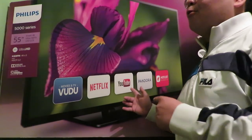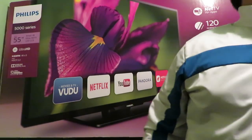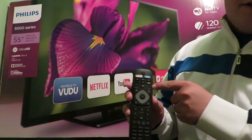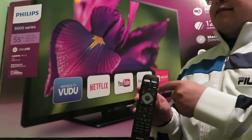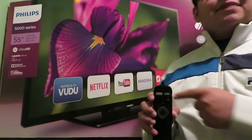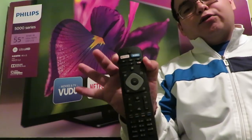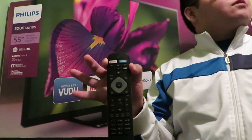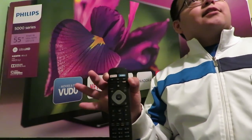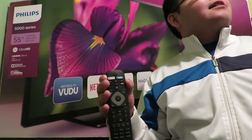So here's the remote — it's got a dedicated YouTube button. Basically you can use either the power button, or you can click on the Netflix or Voodoo button. What does Voodoo do? He doesn't use it, so it's kind of a waste.